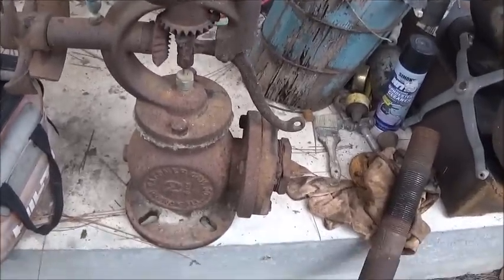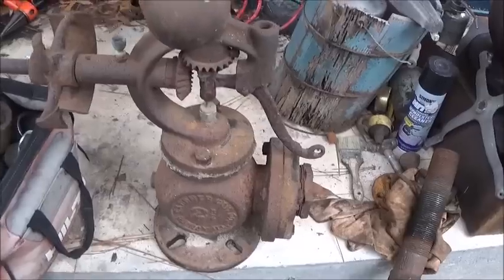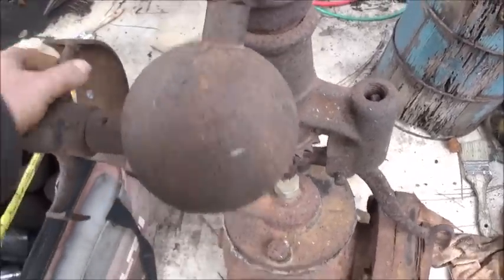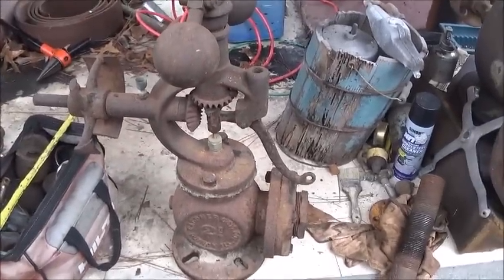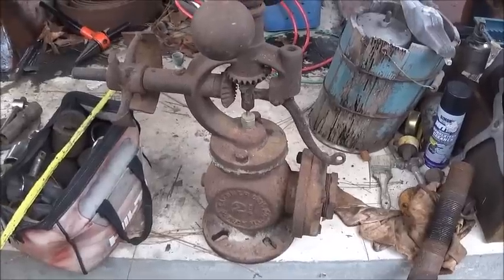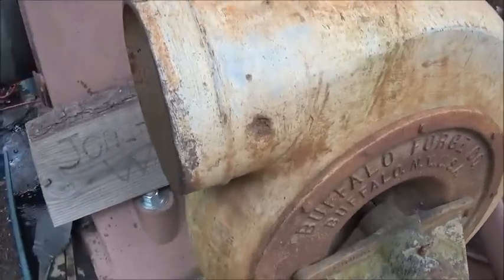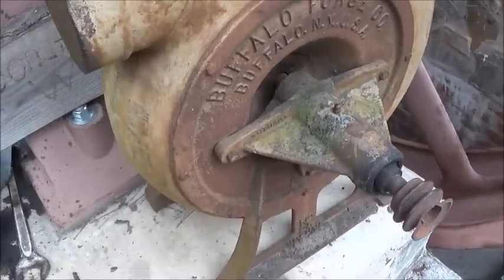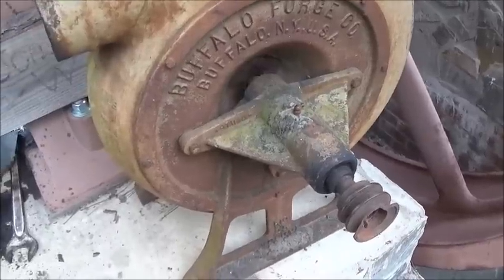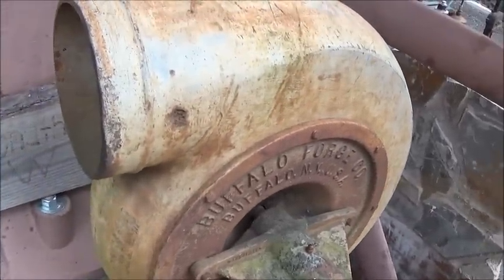We've got a two-and-a-half-inch Gardner with slotted bolts — four-bolt. That's good because two and a half would be plenty for that engine; it would actually run it if we wanted. The governor is not even stuck — it's bad, needs to be torn down, cleaned up and redone, but it's not a bad governor. I bought this off a buddy of mine years back and I guess I was saving it for that engine. So that'll work — two-and-a-half-inch governor, perfect.